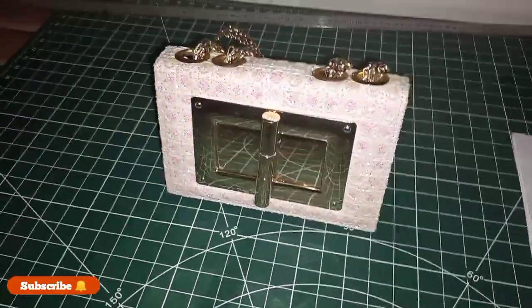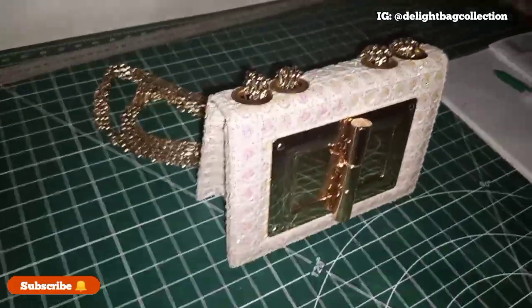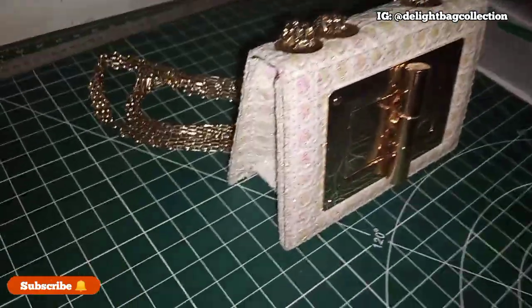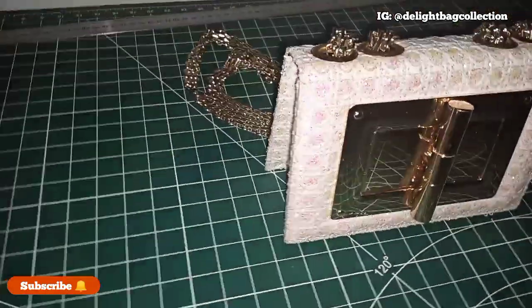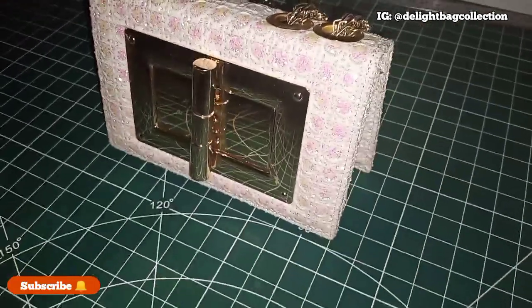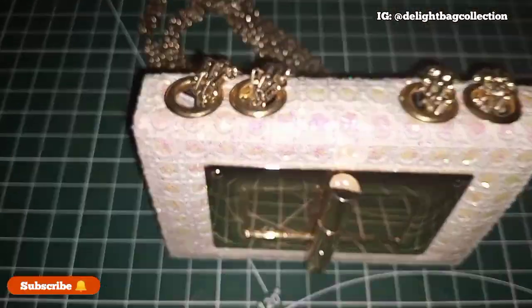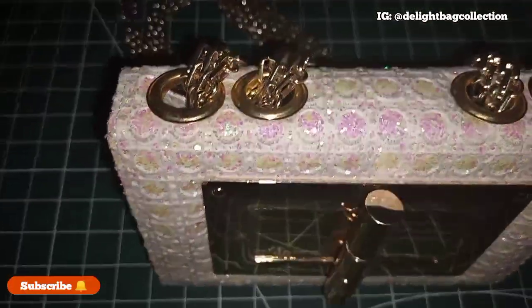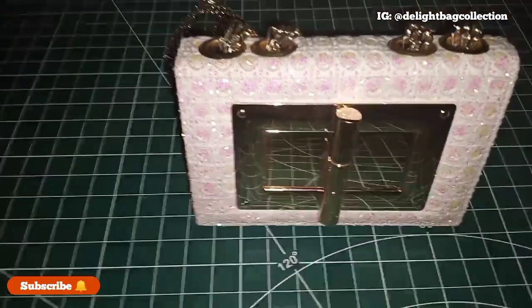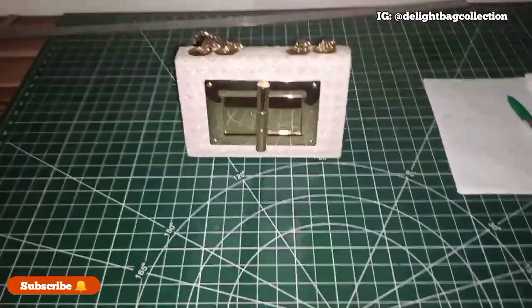Hello guys, good day and welcome to another brand new tutorial on the Light Bag Collection. This week we'll be making this particular mini clutch bag. I'll be showing you the process of making it, everything about the bag, the basic measurements, the insertion of the chain, the eyelets, and the big lock. If you are new to the channel, stay tuned to watch this so that you can learn from it.